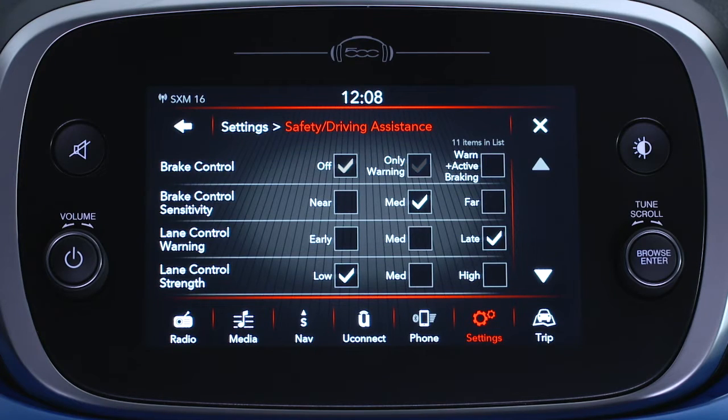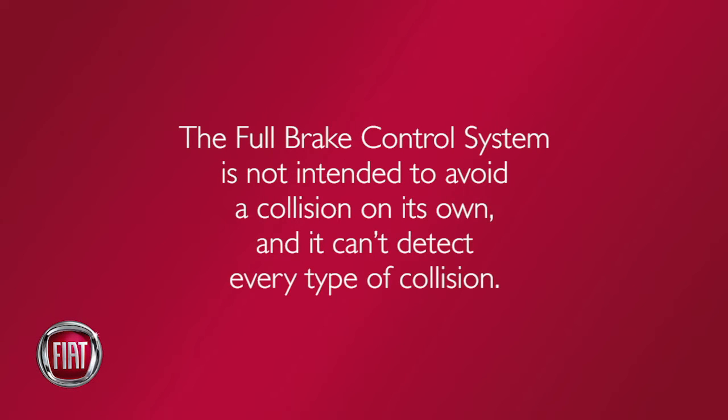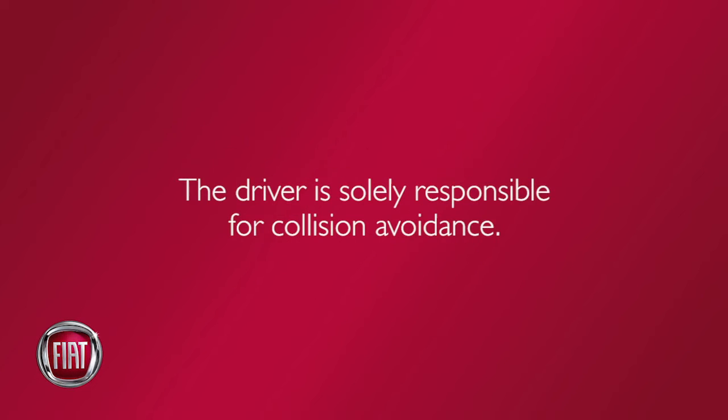You can turn it on or off and adjust the settings in your Uconnect system. Also, the full brake control system is not intended to avoid a collision on its own, and it can't detect every type of collision. The driver is solely responsible for collision avoidance.